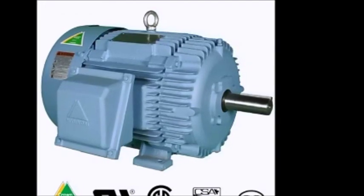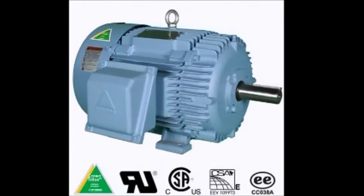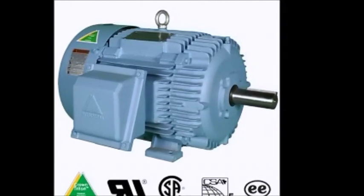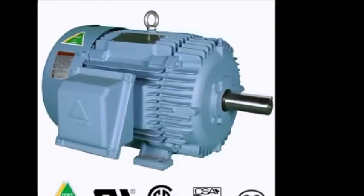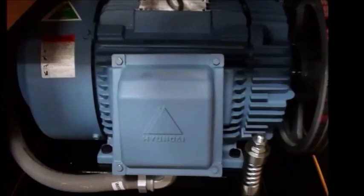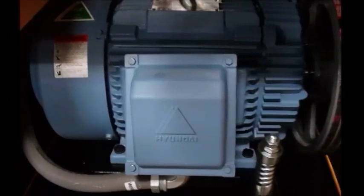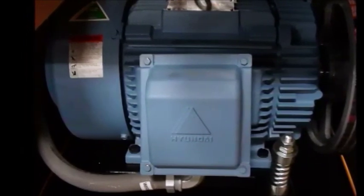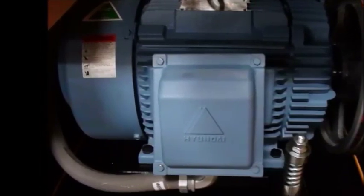TEFC enclosure, or totally enclosed fan-cooled enclosure, makes the motor internal components dust-free and waterproof. Dual rated service factor: 1.15 for 40 degrees Celsius (up to 104 degrees Fahrenheit), and 1.0 service factor for 65 degrees Celsius (up to 149 degrees Fahrenheit). It has class F insulation, rigid base motor design, premium efficiency meeting or exceeding EISA 2007 requirements defined in NEMA MG-1 Table 12-12. NEMA design ensures that mating components, sizes, and bolt patterns are U.S. standard.